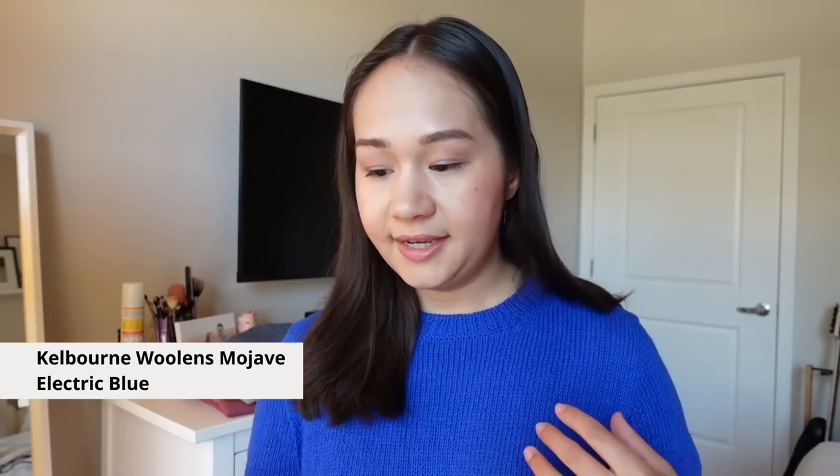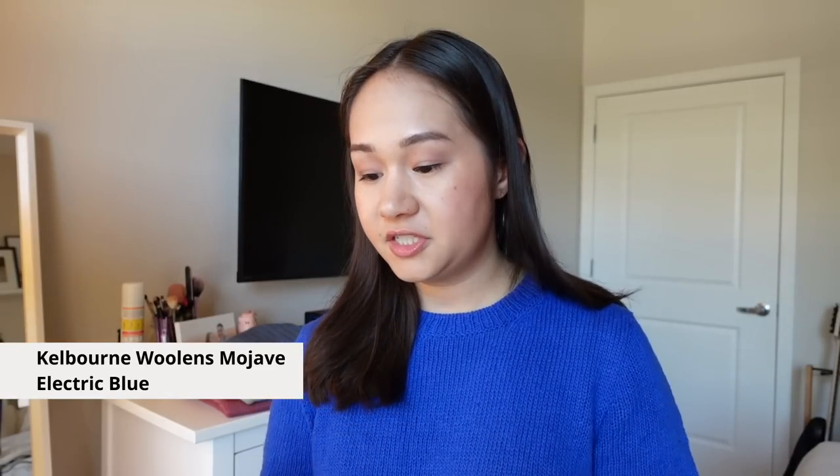I knit the size small, which is my usual size with Petite Knit. I didn't use the suggested yarn — I didn't feel like knitting a t-shirt out of 100% cashmere; it seemed too warm and cost was also a factor. The yarn I picked is called Kelburn Woolens Mojave, a sport weight cotton-linen blend that is 60% cotton and 40% linen, available in a wide variety of colors. I used the color Electric Blue, which I love — so bright and bold.